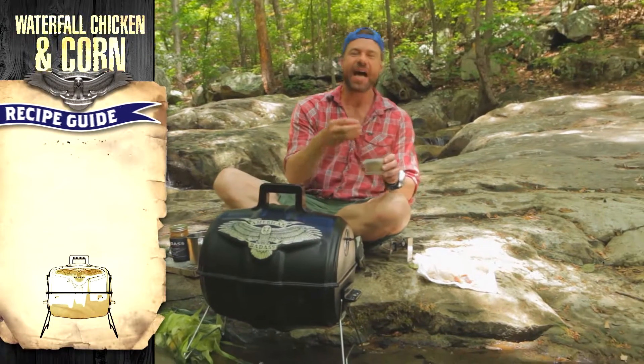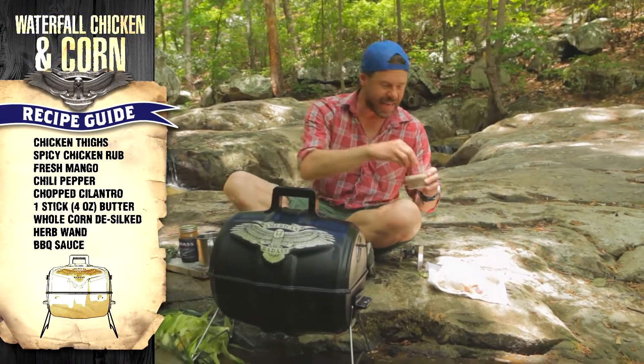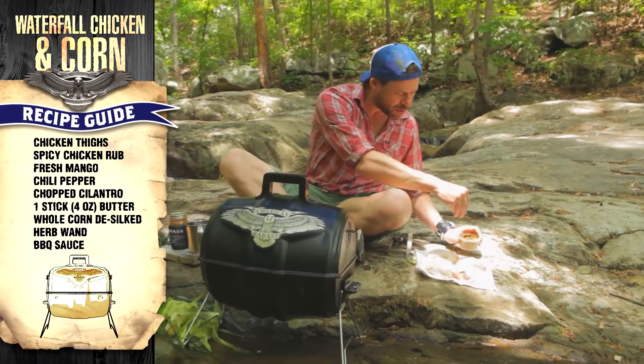Some chicken thighs — my favorite part of the chicken. I got a sweet, spicy, zesty rub. I'm gonna sprinkle on these guys here.